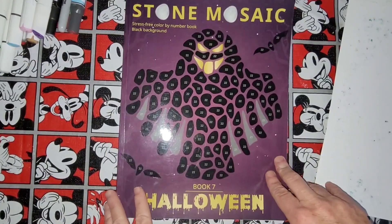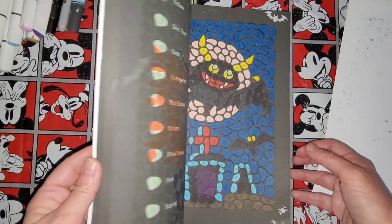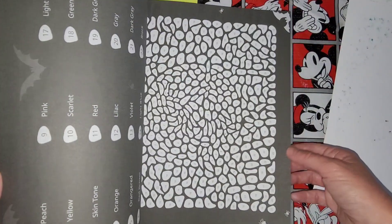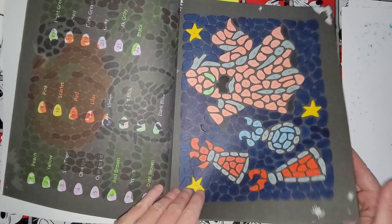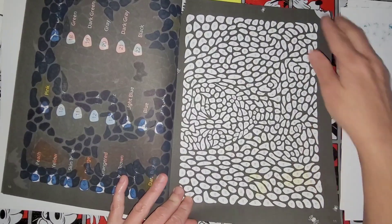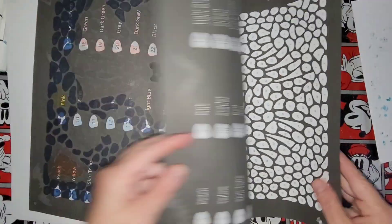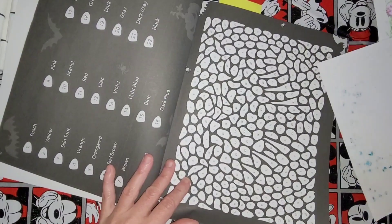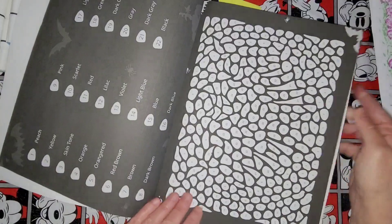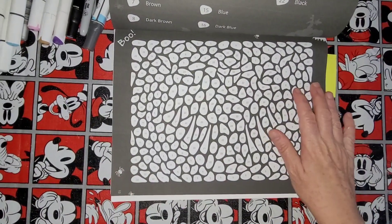Hey you guys, Misty here. Today I'm going to be coloring in Stone Mosaic Book Seven Halloween. I showed you guys this book yesterday on camera, so let me pick one out to color. I've already got my markers picked out. I showed you my pages too, so there's a lot of good pages in here. It looks like a mummy or ghost or something, so I'll color this page with you guys. 22 is black.